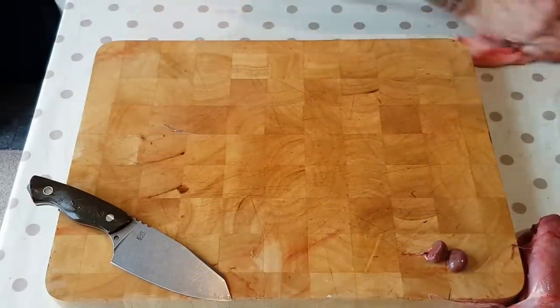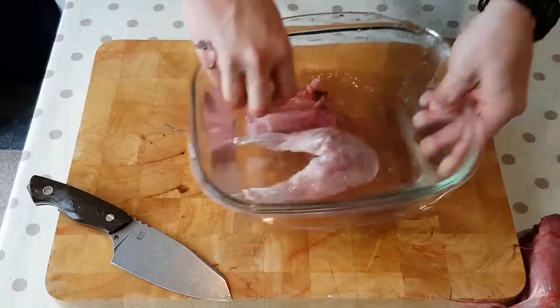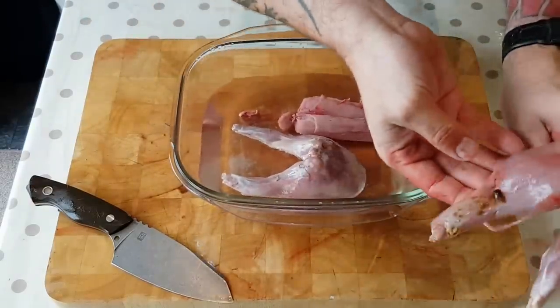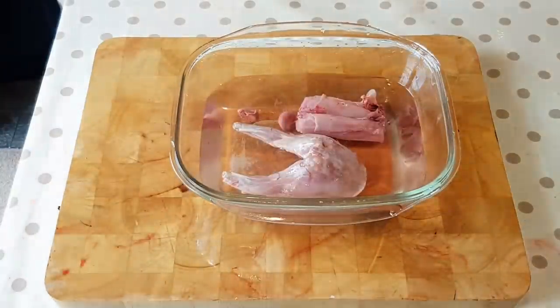I don't know what we'll have — we might have a stew. I think I want to wash that before. Wait there, give me a second. I'm just going to wash that quickly.